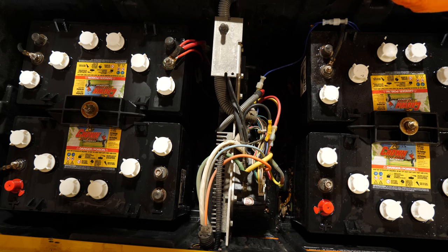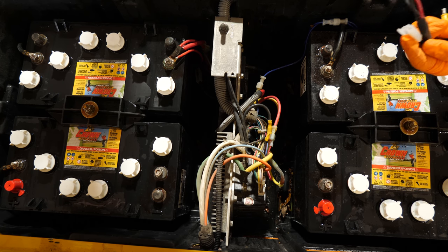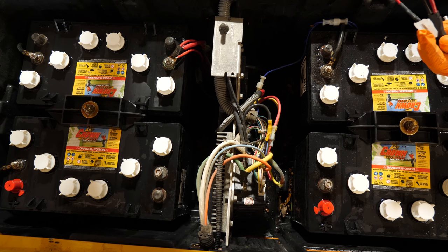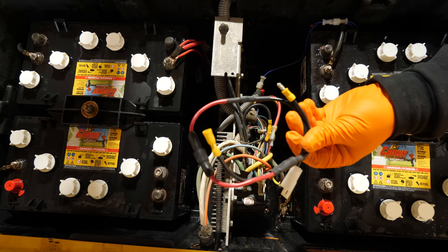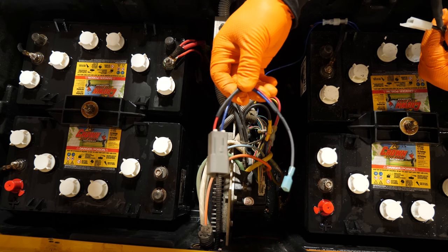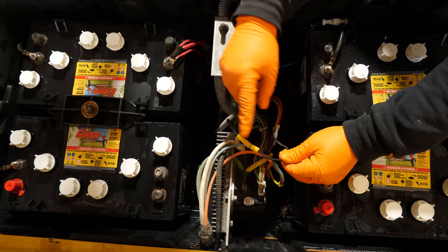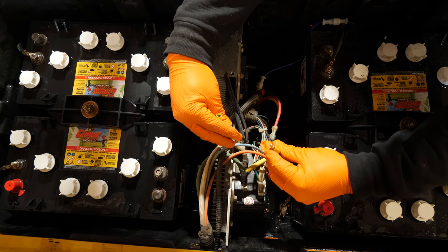There are DS and Precedent wiring connections in this kit, so you can actually do either one with one kit — you don't have to get a cart-specific kit. This is considered wire assembly A and this is considered wire assembly B. You've got to find this yellow banana connector, or butt connector, whatever you want to call it.